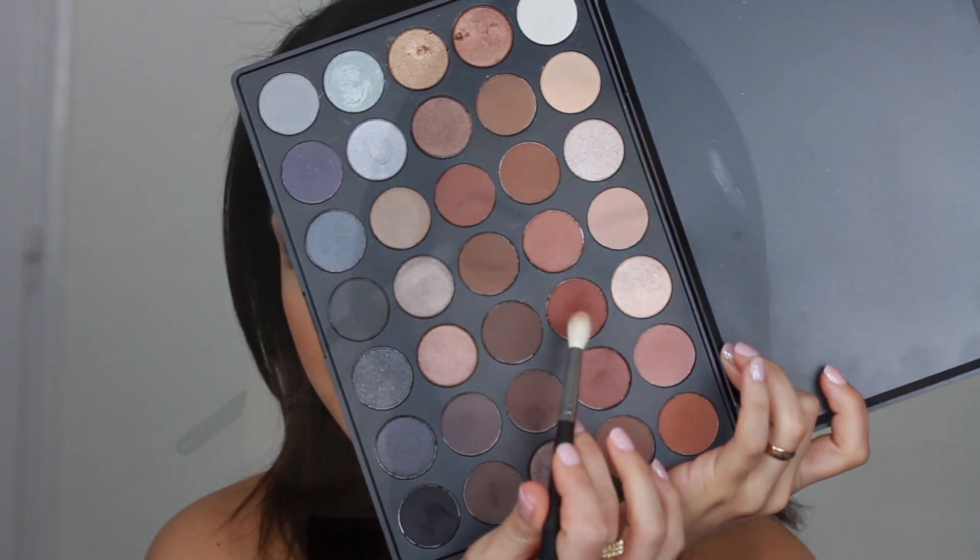The green eyeshadow is laid and I'm going to make it blend into the crease. I'm taking the same Morphe M513 brush and applying a darker shade to blend the green up to the crease.